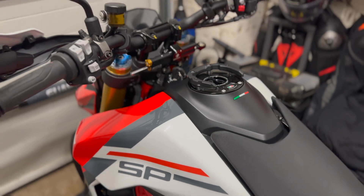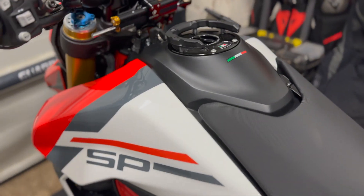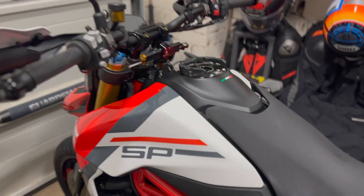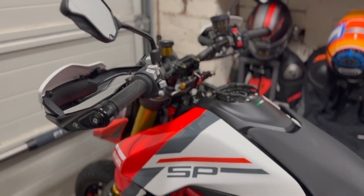All right guys, it's a late one in the evening, got to get a video out. With all the work I've done on the bike, I've been messing around and fiddling around trying to get my head around how am I going to read the ECU on this bike. Is it possible? Euro 5, blah blah blah. So let's see what options I've got.